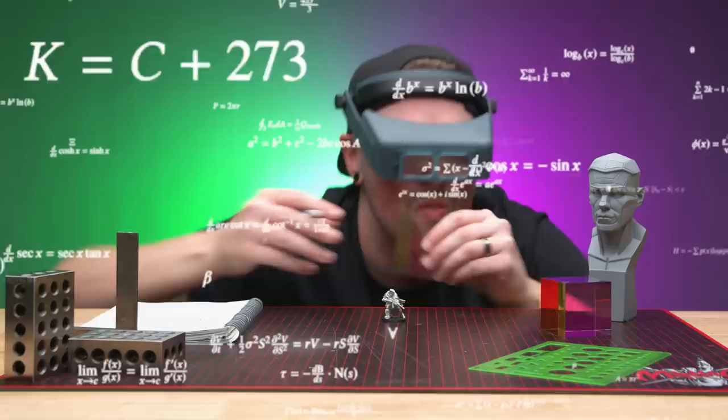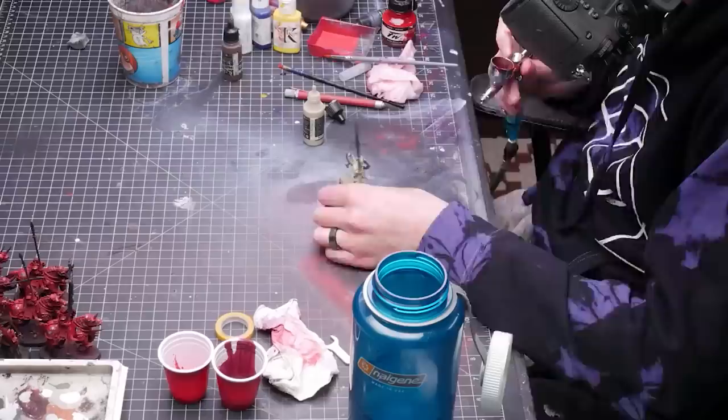My brain requires solutions to what I think are problems. I need process. I need structure. When I am doing a task that I am unfamiliar with, like batch-painting a whole unit, I have a very hard time winging it.